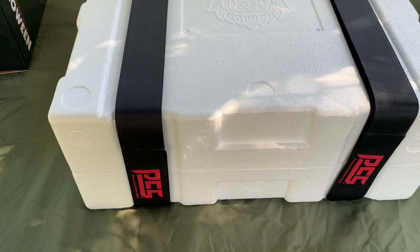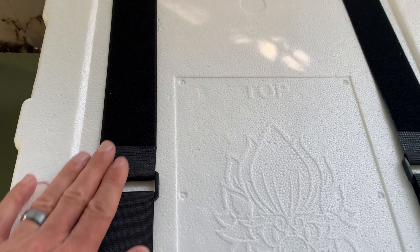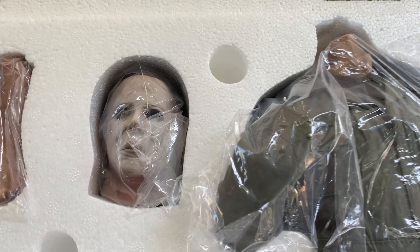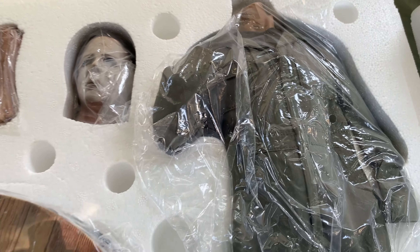It's in this crazy styrofoam compartment. The exclusive comes with an extra hand and bloody knife, and I want to say the jack-o'-lantern is part of the exclusive too. I wanted to do an outdoor unboxing so we can really see this in natural light to see how it holds up. Later on in the video I'm going to fix it up and maybe take some cool pics.